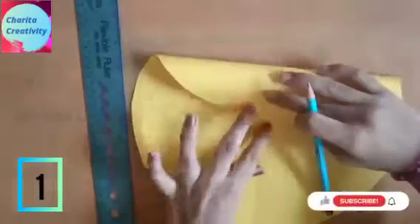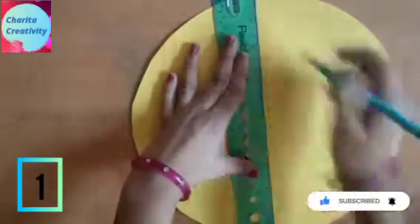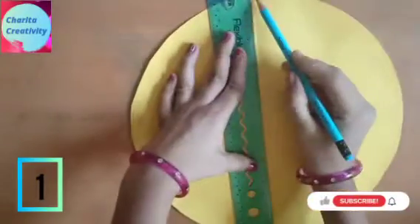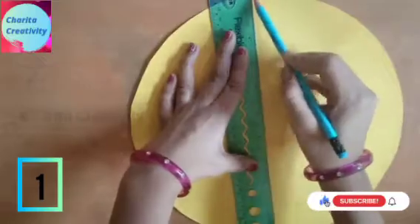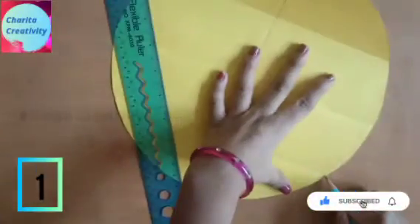Now mark the point. You need to drag the upper part to the center, and the same thing to the down. Now you will get the figure like this. You need to mark the straight line of the vertical one and mark the point slantingly.